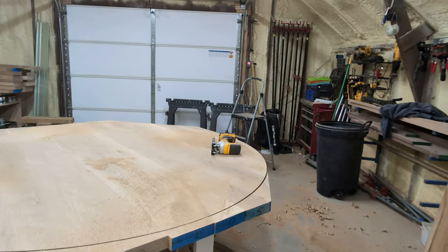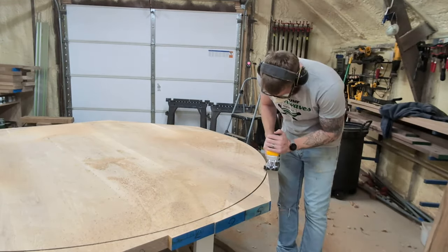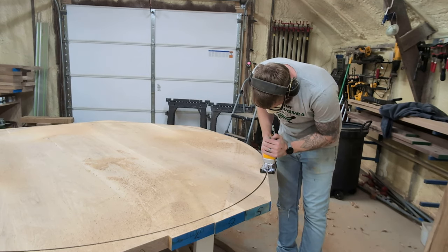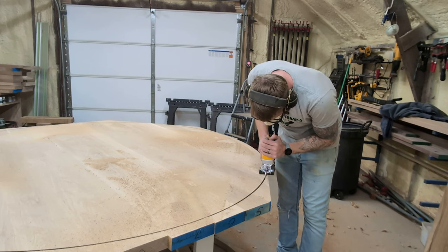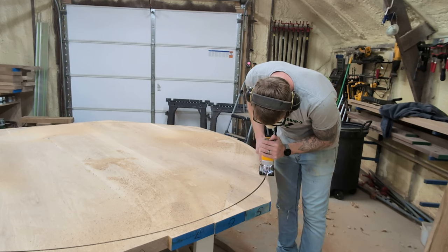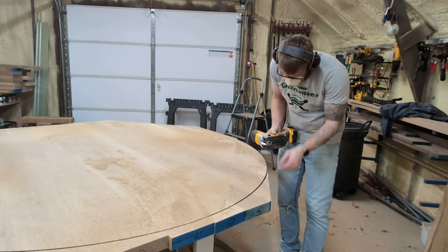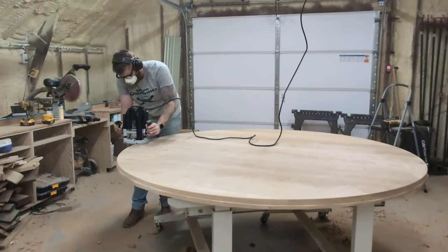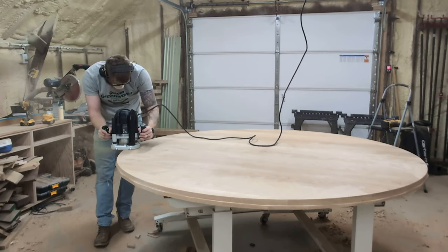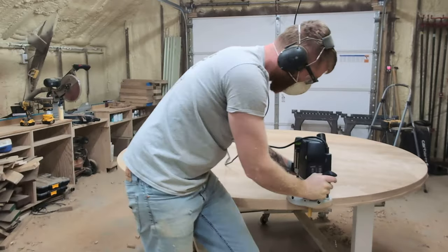I grabbed my jigsaw and tried to work my way toward the cut line to remove the rest of the bulk material. Unfortunately, the blade wasn't long enough and on the upstroke it would retract too far into the lumber and bind — an accident waiting to happen. I ended up using my track saw to clear out all that excess material instead. With all the excess material gone, I used the flush trim bit to get everything nice and perfect. It's a monstrous flush trim bit from Amazon, but it works great for eight-quarter material.